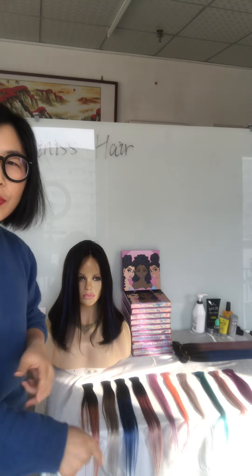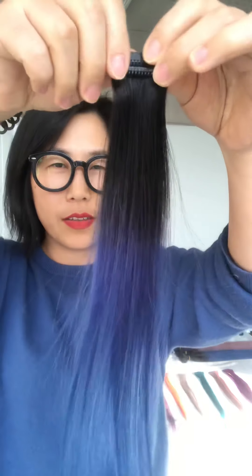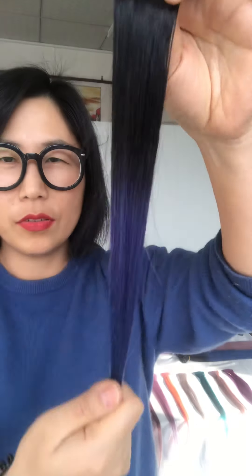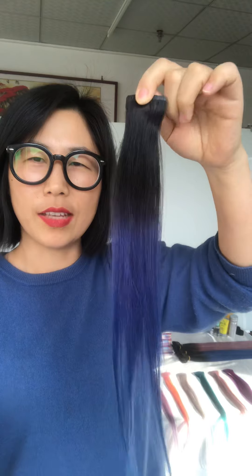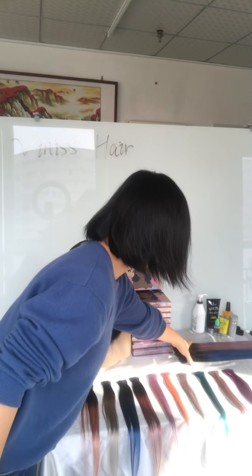We have so many colors, like this blue. Very easy to put on and take off. This is all 100% human hair — you can see you can restyle it, make it wavy or curvy. We have so many beautiful colors.